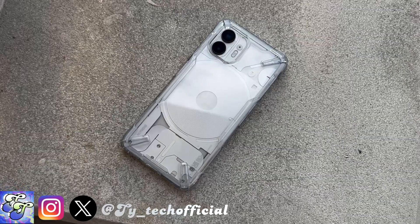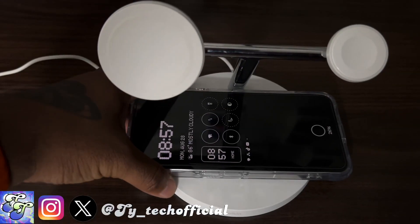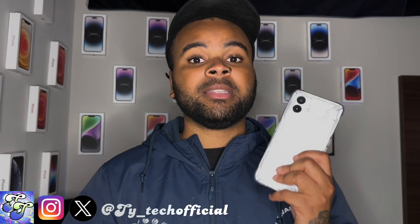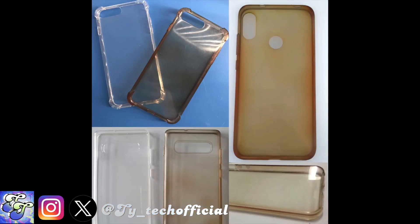Of course, the star of the show with the Nothing Phone 2 are the glyph lights, and thanks to this case being clear, you'll be able to see your beautifully shining glyph lights whenever you get a call or a notification. This case is also compatible with wireless charging. But this is a clear case, and as we all know, the eternal enemy of clear cases is yellowing.